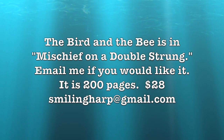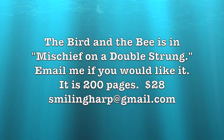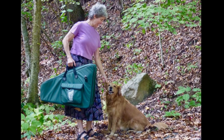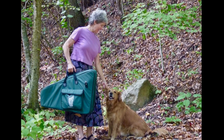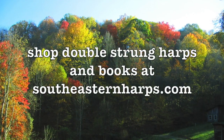In the next video I'll share tips for learning my tune The Bird and the Bee, and it uses a lot of damping. If you have any questions, please feel free to ask.